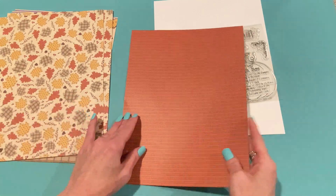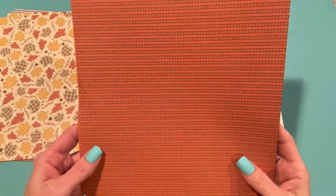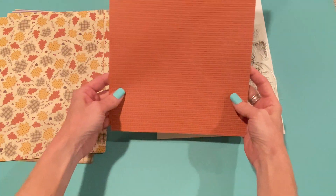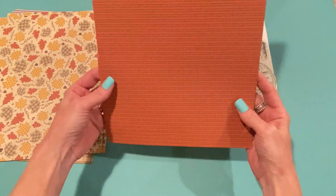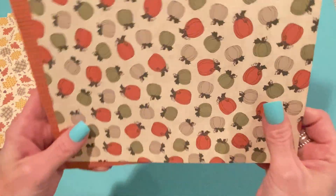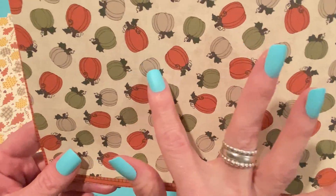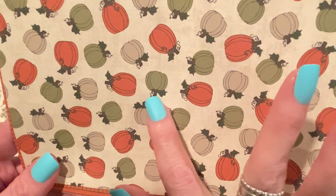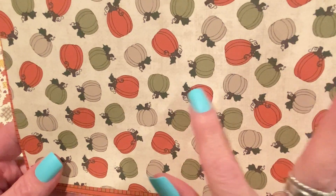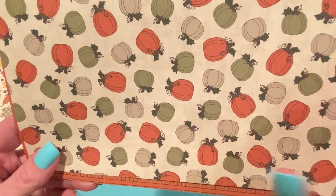Then there's this print too - stripes with alternating squares of tan and a burnt orange, burnt sienna kind of color. Really nice from far away; it kind of acts as a solid. The back has pumpkins and I love the colors - that same burnt orange, a sagey green, and gray, all with dark brown stems and vines and dark green leaves. It looks like a linen textured background.